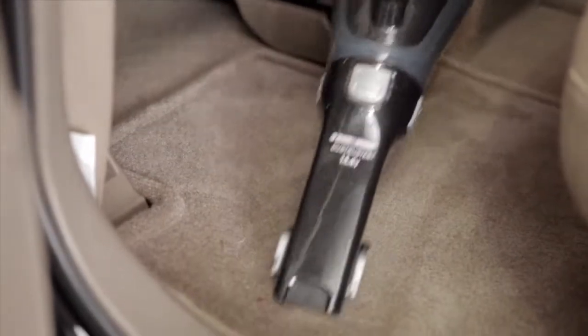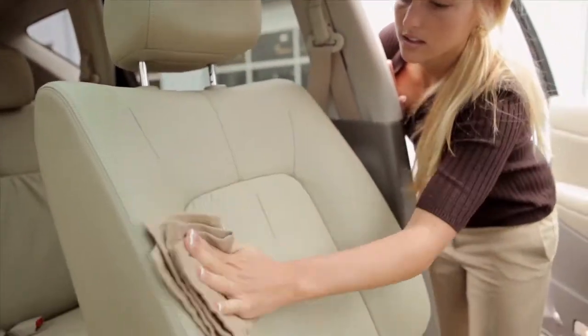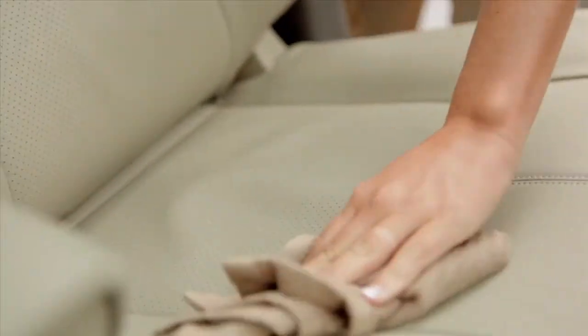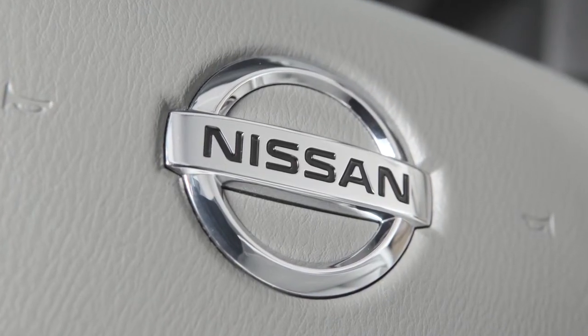You can remove loose dust and debris using a vacuum cleaner or a soft brush. Wipe all vinyl and leather surfaces, if so equipped, with a clean, soft cloth. Dampen it with water and a mild soap solution, if necessary. Then rinse and wipe again with a dry cloth.